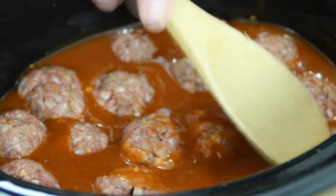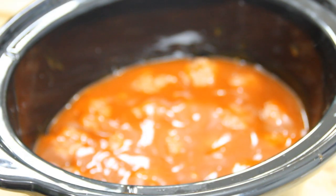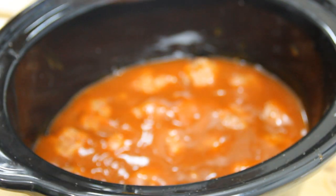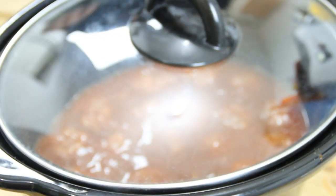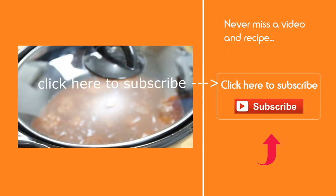I'm just gonna take my spoon and kind of push the meatballs down so they're covered with the sauce. Throw the lid on and we're gonna let these cook on low for about seven or eight hours.